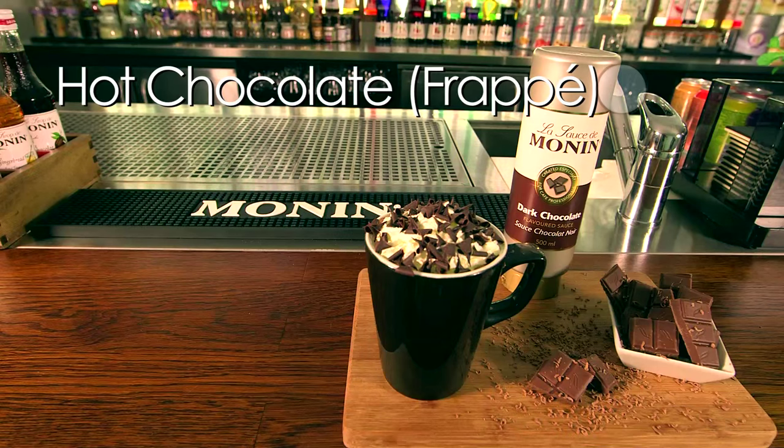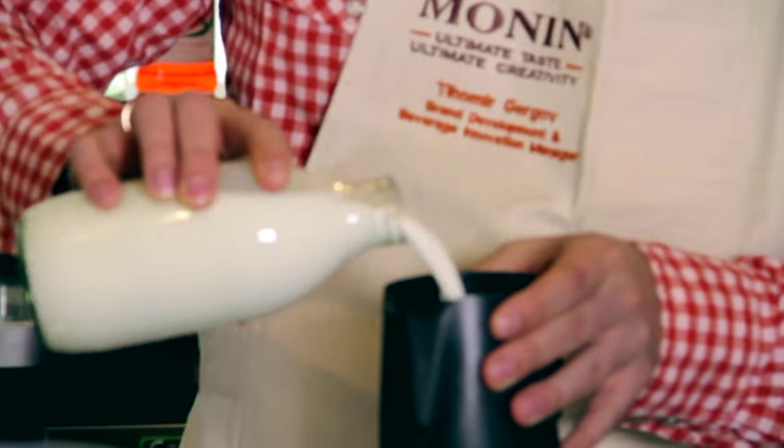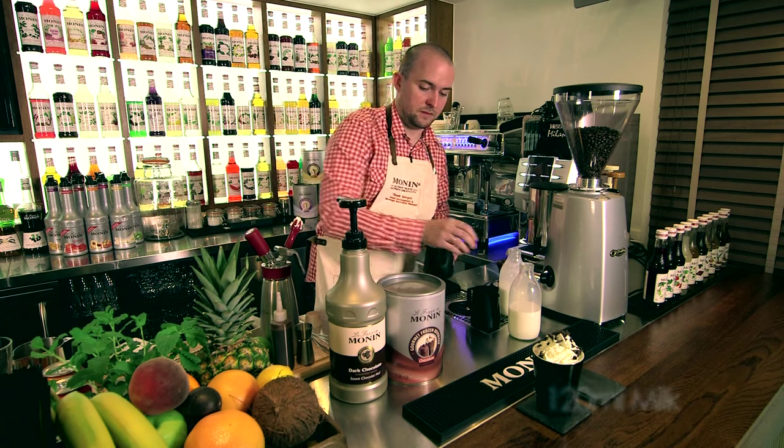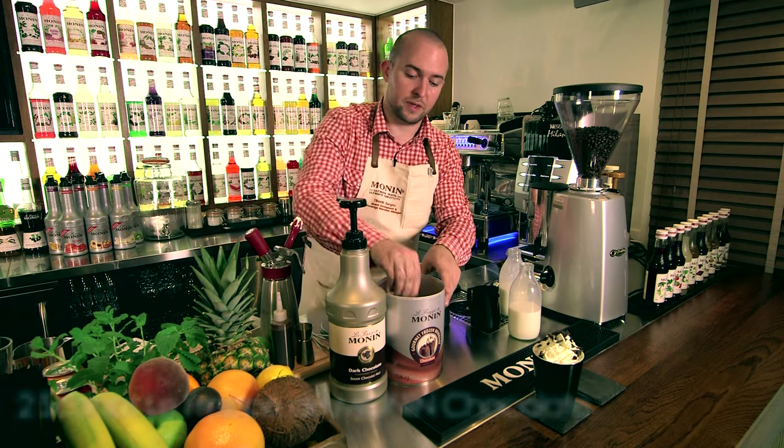Let's see the second version. The procedure is pretty much the same. Add the milk into the jug, and add two scoops of chocolate frappé powder.